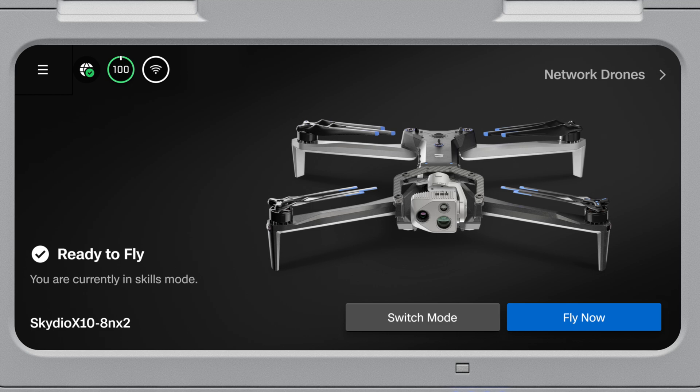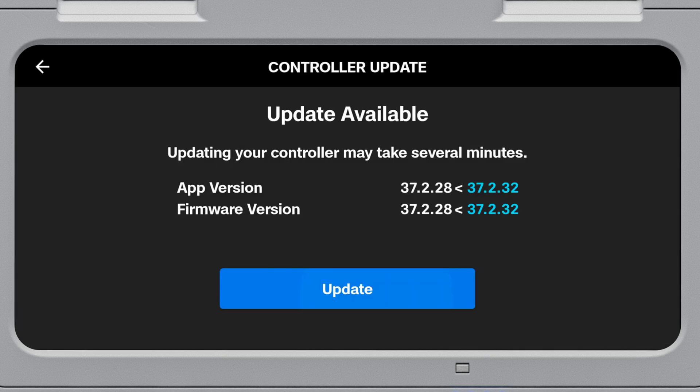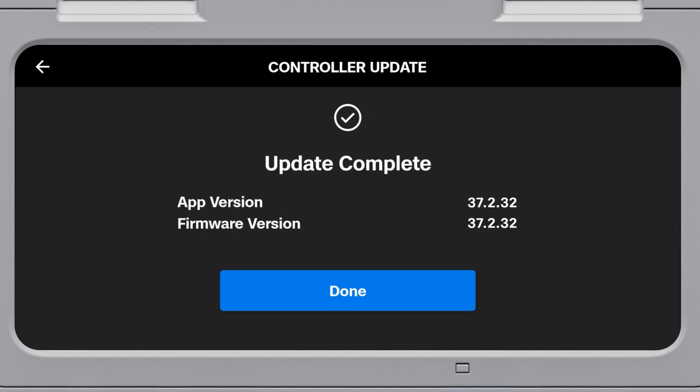Update your controller first. Navigate to Global Settings, Information, Controller Update. Follow the prompts on screen to make sure your controller is up to date. In this case, you want to be on version 37.2.32 for your controller. Select Update. This may take a few minutes to update. When finished, select Done.